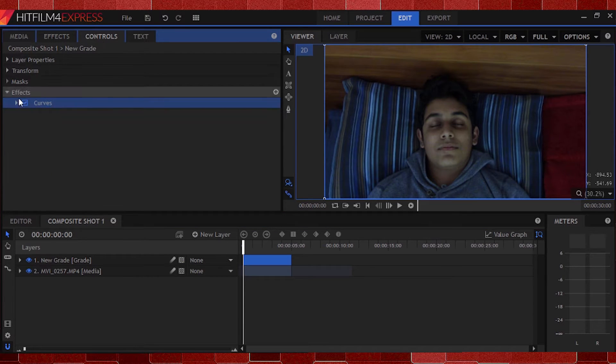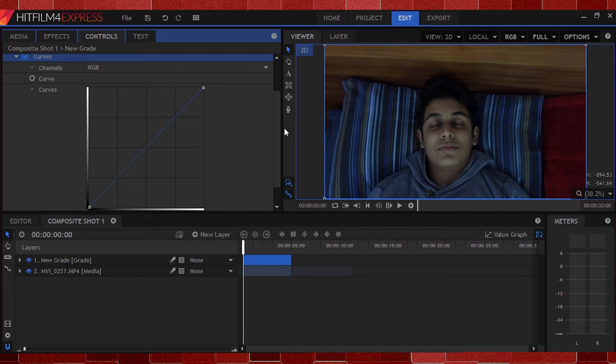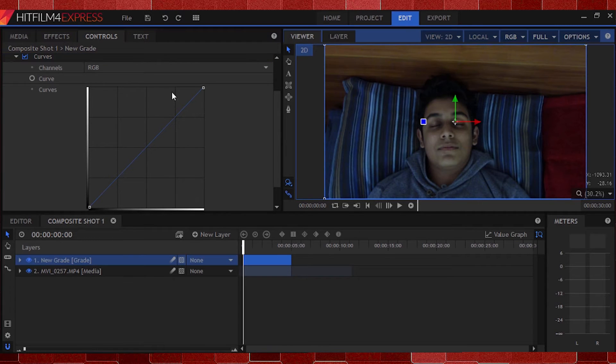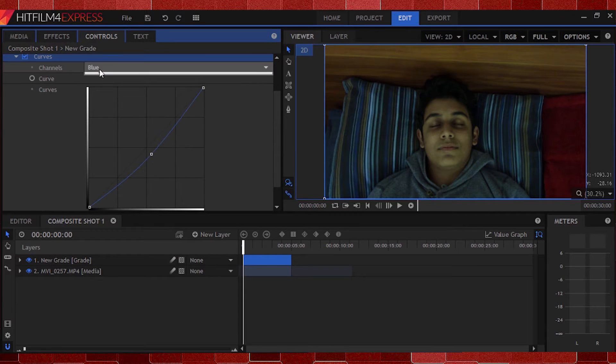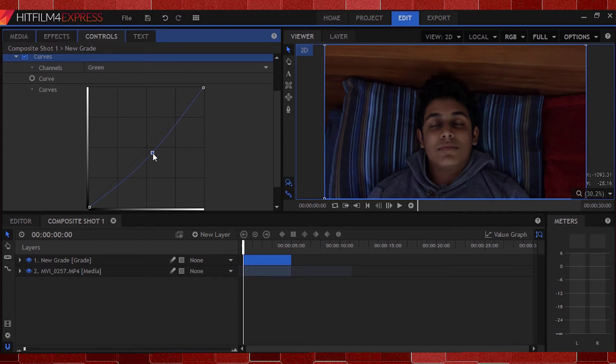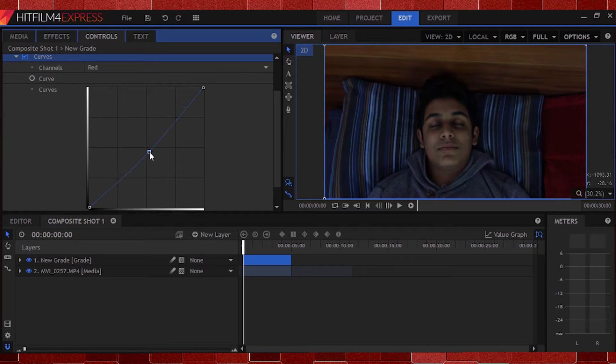Now I'll expand the options and change some settings. This is going to be different for you and depends on the clip you have to edit, because every clip's color scheme is completely different. So instead of giving you exact numbers to enter in, I'll show you the basic principles so you can modify and apply them to your own clips. If you notice the color of the clip, you'll see it has a bit of a bluish green tint. I'll head to the blue channel and start pulling it down until I see something that looks appealing. It still has a green tint, so I'll head to the green channel and pull that down a bit. This introduces some red, so I'll go to the red channel and do the same there.